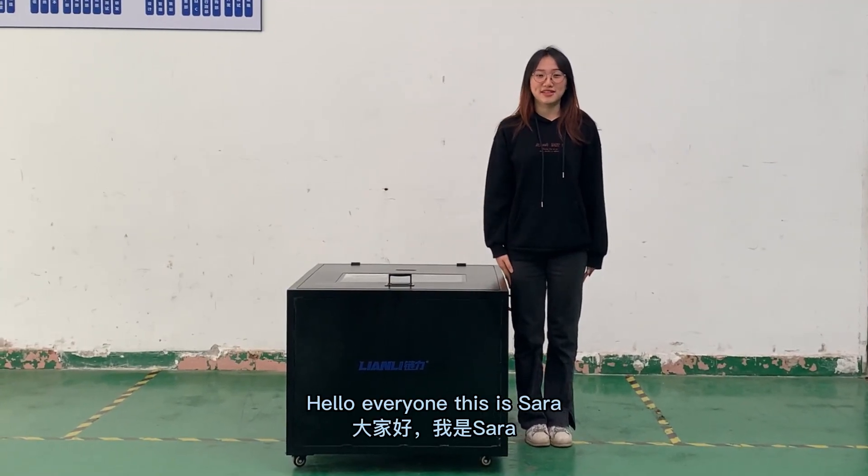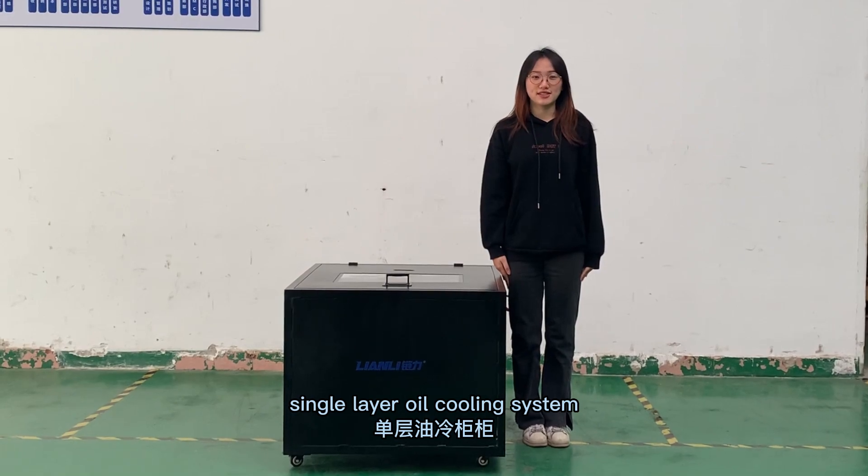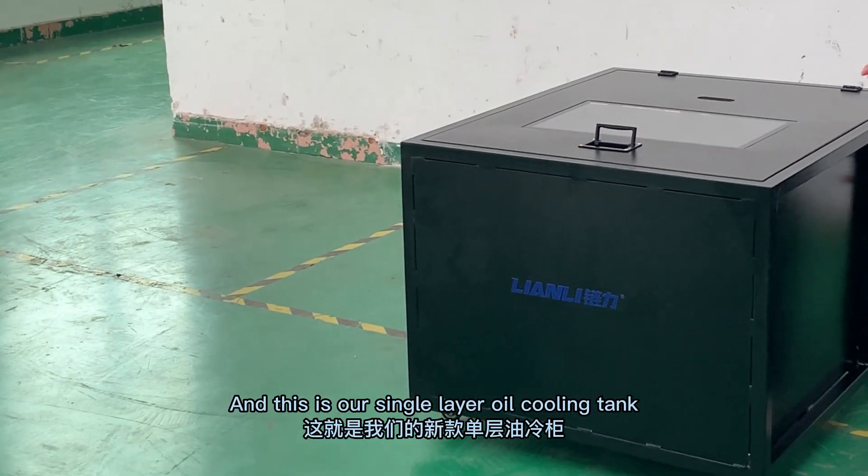Hello everyone, this is Sarah. Today, let's learn how to install the single layer oil cooling system. This is our single layer oil cooling tank.